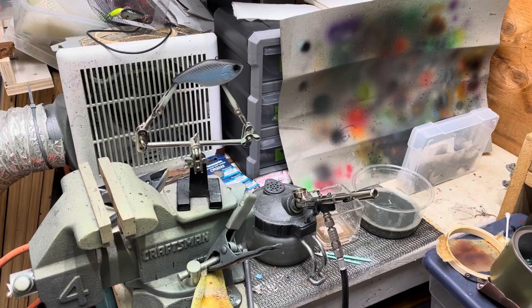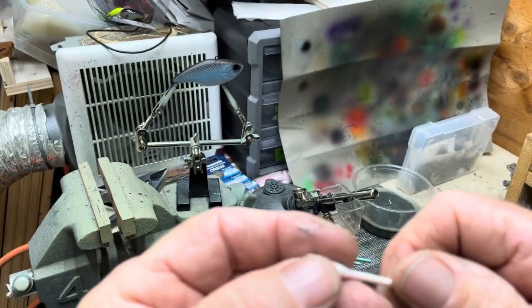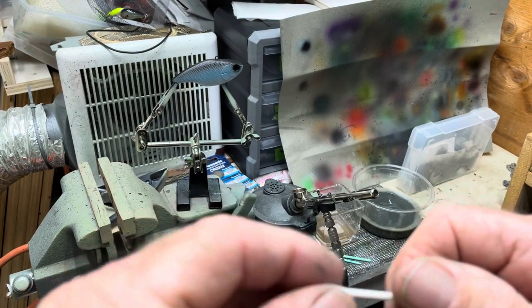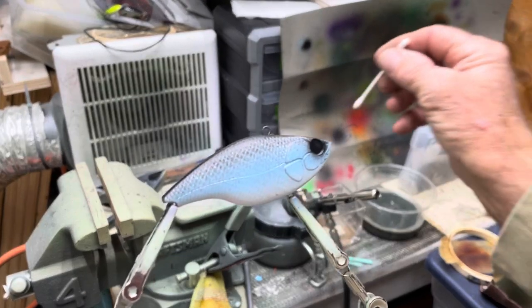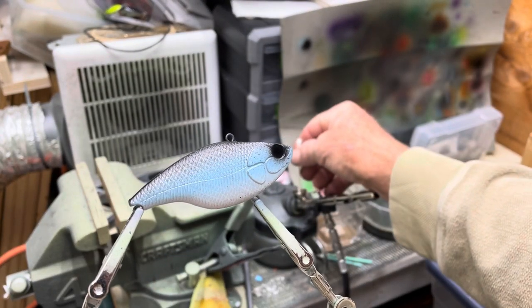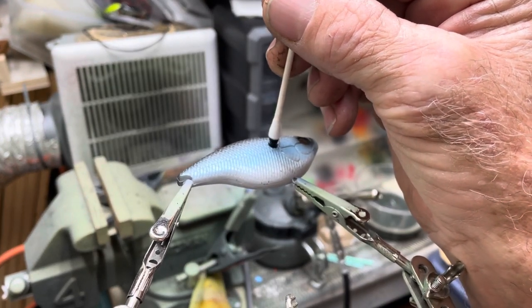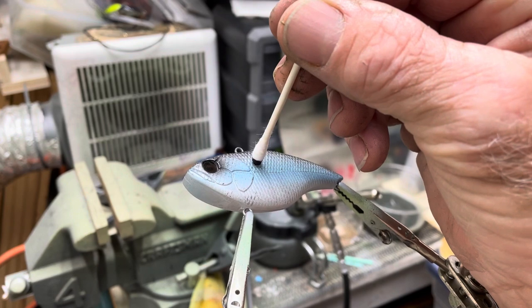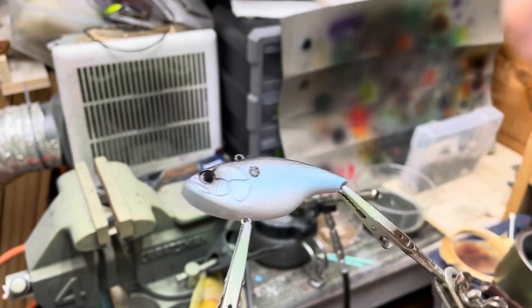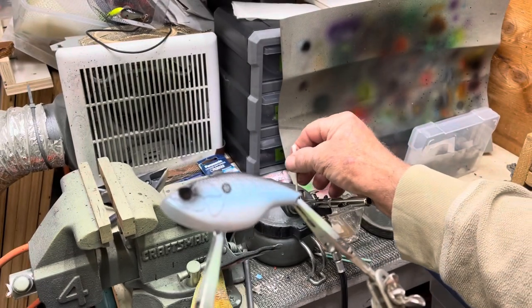Let's take a Q-tip and get this fuzz kind of compacted here. More paint.